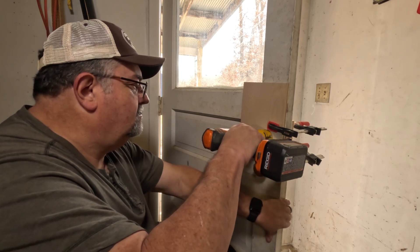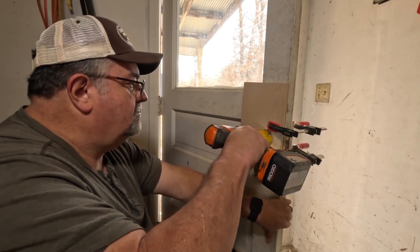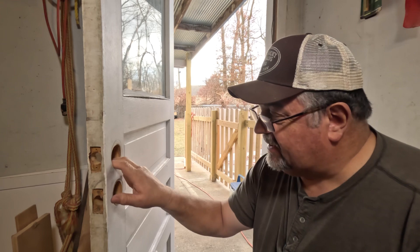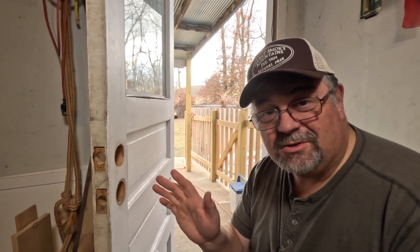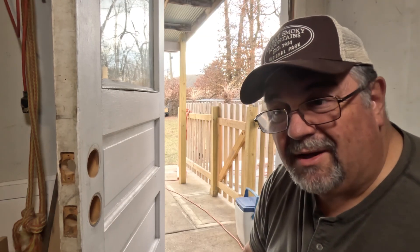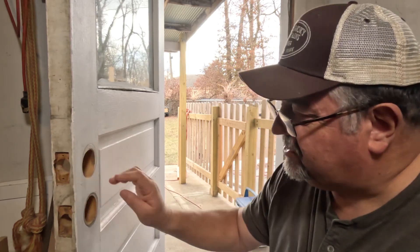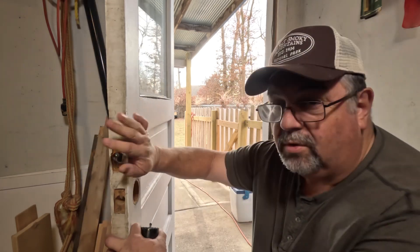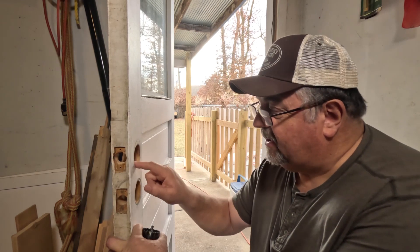I recorded this a little bit earlier and didn't have any audio, so I'll show you that footage so you can see exactly how I did it. This hole was too small and now it's just the right size for me to put my electronic deadbolt on here. I'm not going to go through the installation of the electronic deadbolt — that's pretty straightforward and you'll need to read the directions for the specific one you get. If you have older doors where the hole doesn't match the new lock, you're going to have to make it bigger.